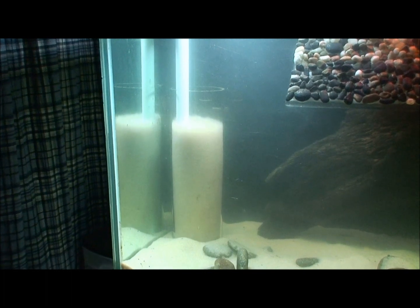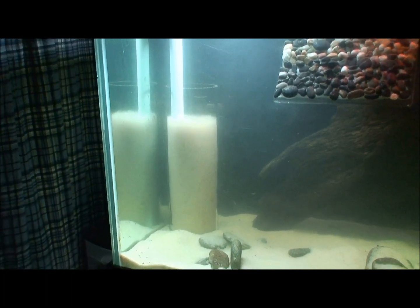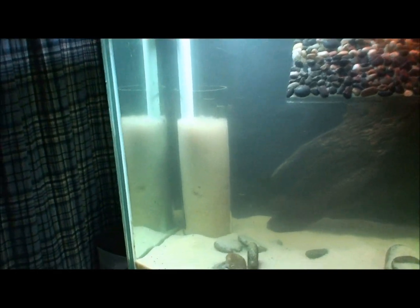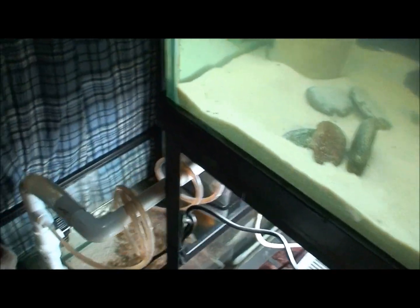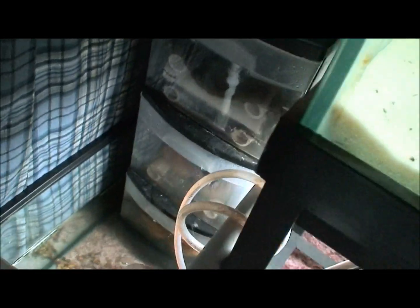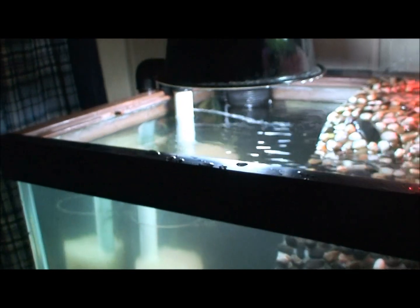I'm thinking that the glass tube will stick up slightly above the water level in the other tank below. Right now I have it set up with my trickle filter — the pump coming from the trickle filter, which used to go to a spray bar, I replaced the spray bar with a straight tube.